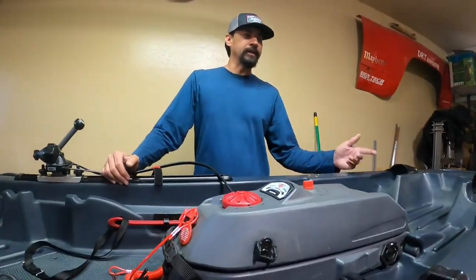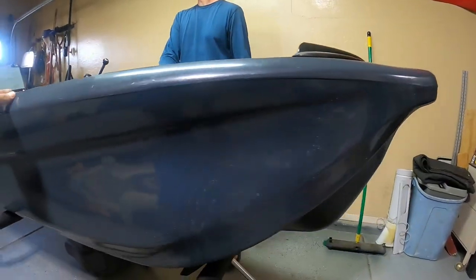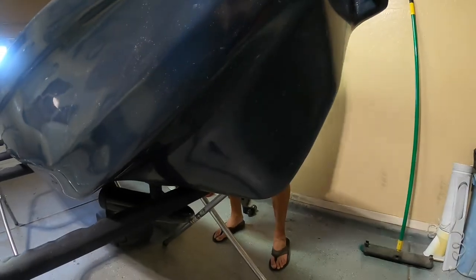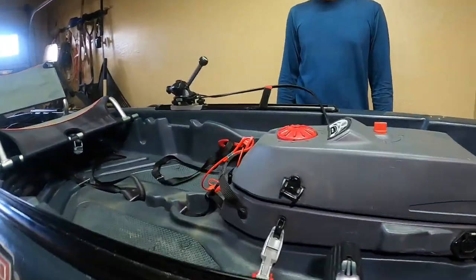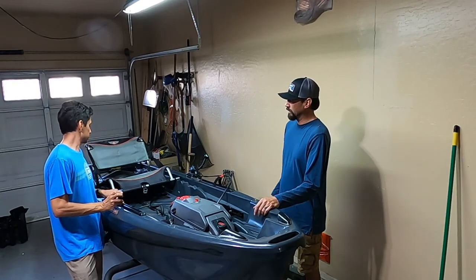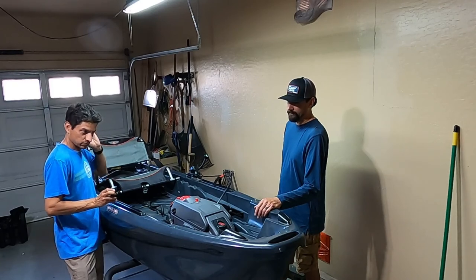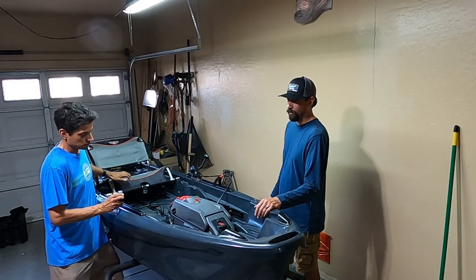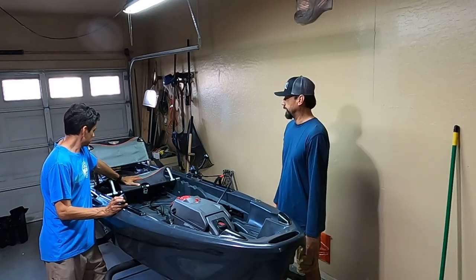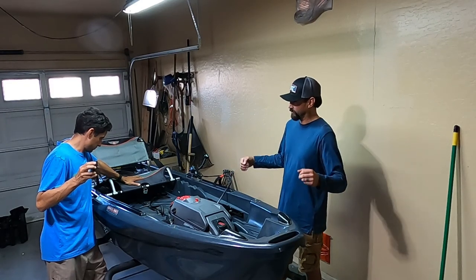I'm going to work on making a keel guard — fabricate one out of some thin Kydex, shouldn't be too hard: cut it up, heat it, glue it on. I need to carry a certain number of rods so I'm not constantly retying, so having four rods would be good. I'll also probably need a longer-than-normal paddle because it's so wide, or even if I decide to try paddling while standing.